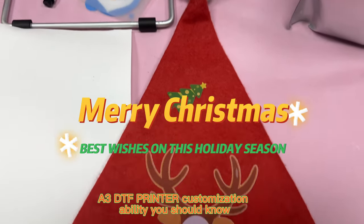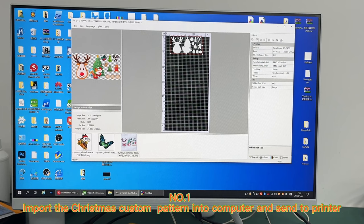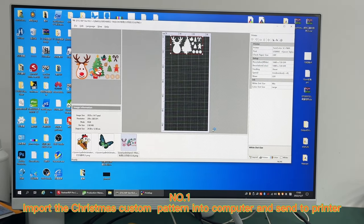A 3DTF Printer Customization Ability You Should Know. Number 1: Import the Christmas Custom Pattern into the computer and send to the printer.